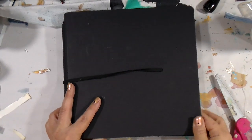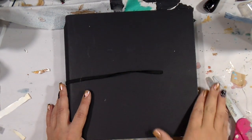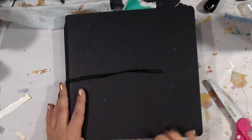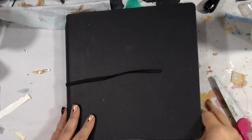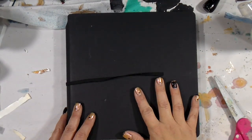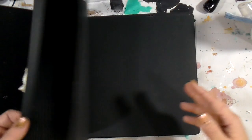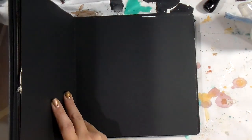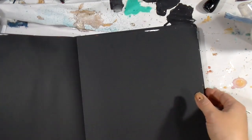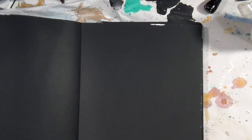Hey guys, it's Tiff back and today I'm playing in my black Dylusions square journal. I believe these are still available in some places — I know they were marked down on clearance. I have it linked in the Amazon links below. This journal is black and I really like the shape of the square Dylusions journals, not just because it's a Dylusions journal but just the shape of square.